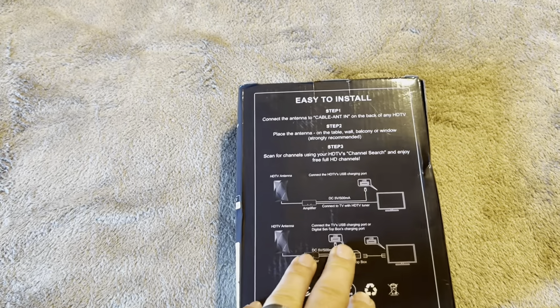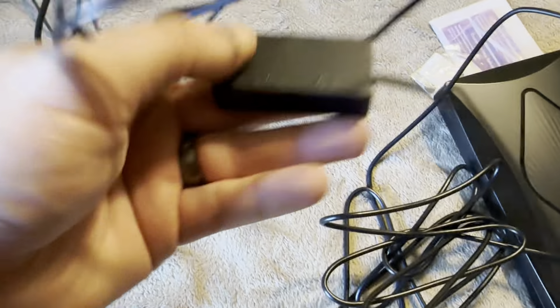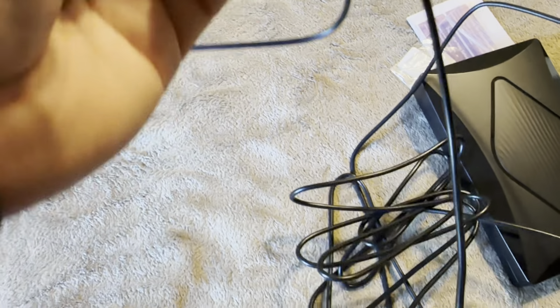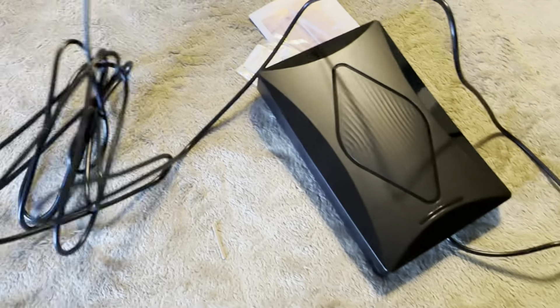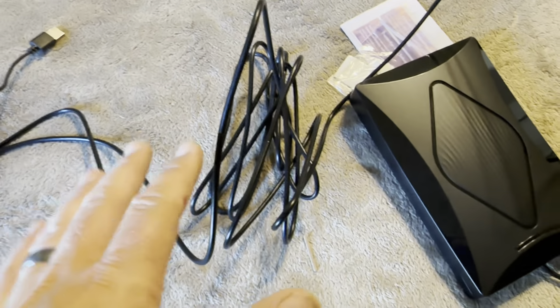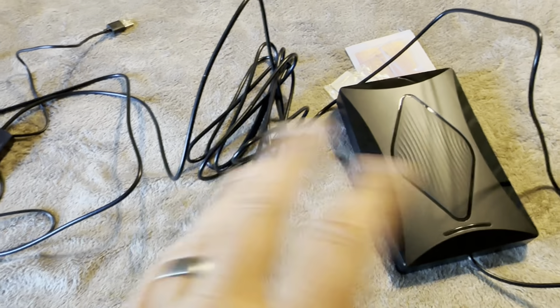So let me open this up, plug it into the TV, and we'll try it. This is everything that comes inside — it's already got the cords connected. It does have a little amplifier with two switches: a short range and long range. I'm going to try it on long range since I'm 30 miles from the nearest big city. This also comes with a really long cord. I'm going to try it right underneath my TV first, then stretch it across the room to the windows to see if that works.